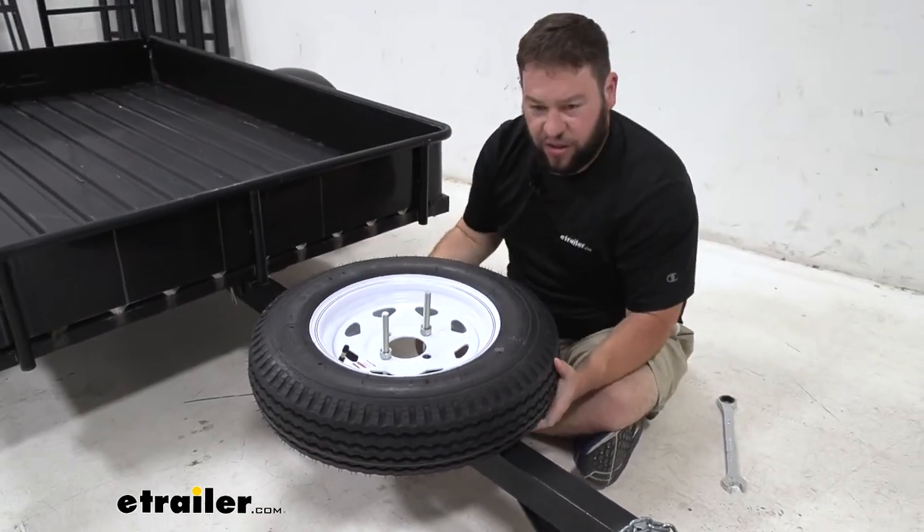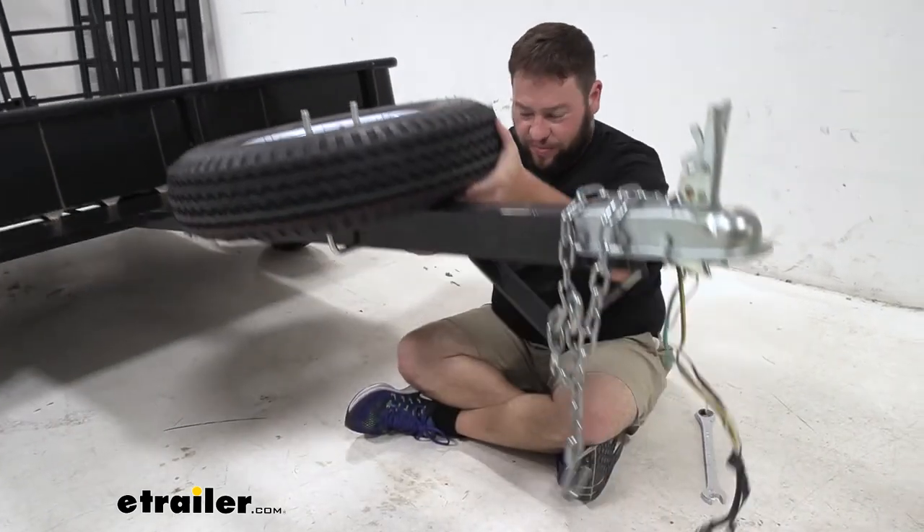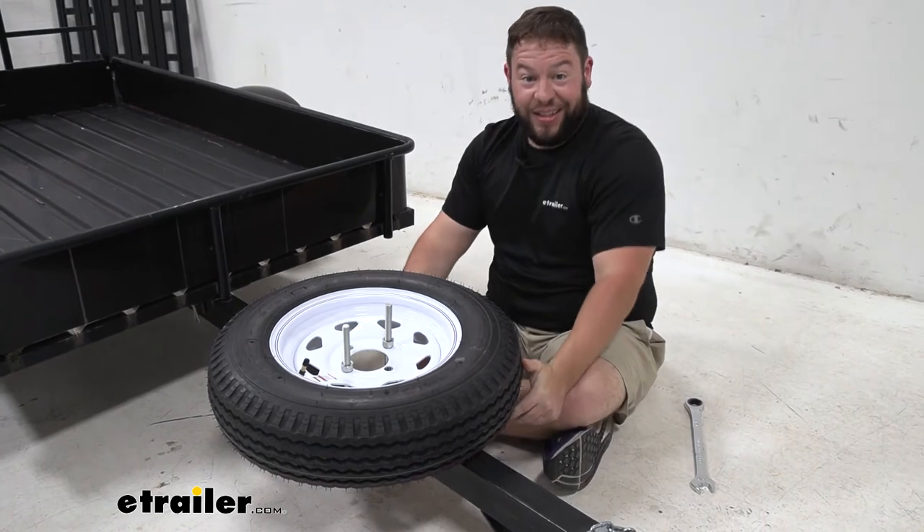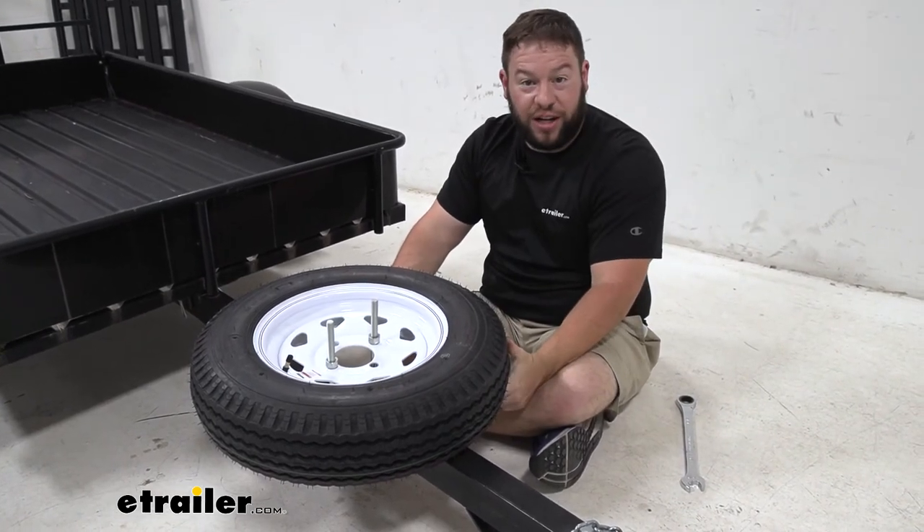Let's give it a check. Oh yeah, it's not going anywhere — I can lift the whole trailer up by the tire. It's not moving, and it's that easy. That does it for a look at the Fulton Spare Tire Carrier.